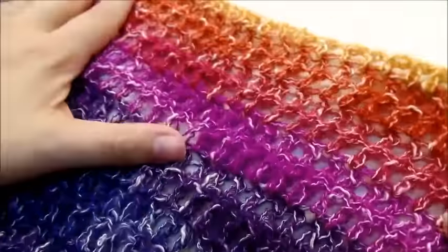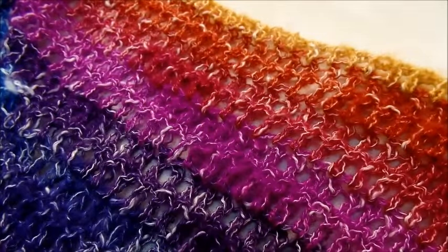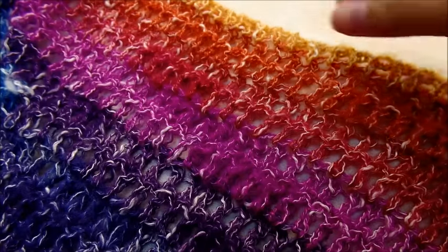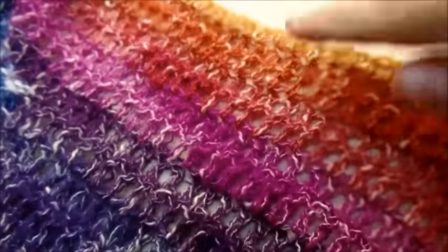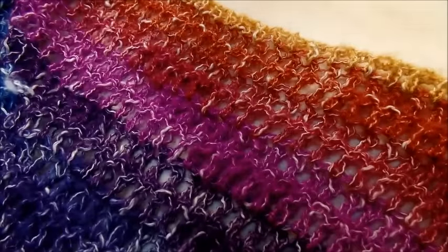I was able to do 57 rows with that type of yarn — the shawl in a ball — and that took pretty much the whole skein with a little bit left. But if you're using a different kind of yarn, you can always do more rows if you want to make it bigger. That's completely up to you. But once you get that done, you just tie off and hide your tails, and that is it.